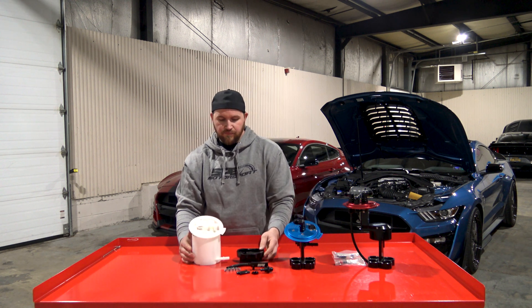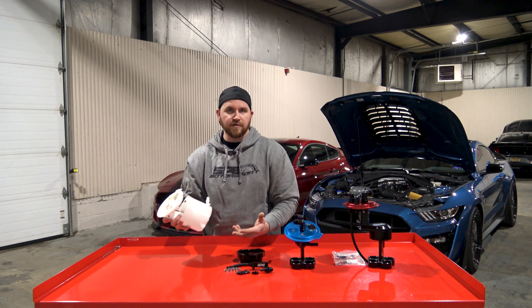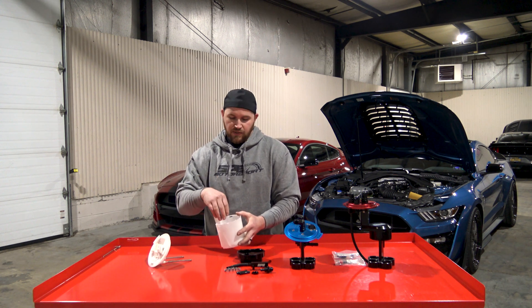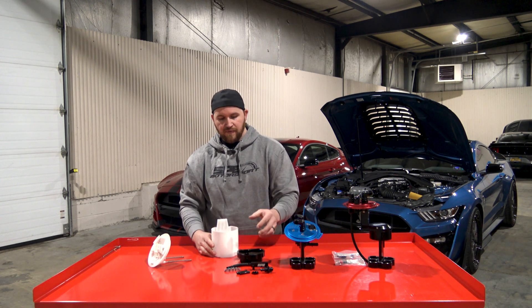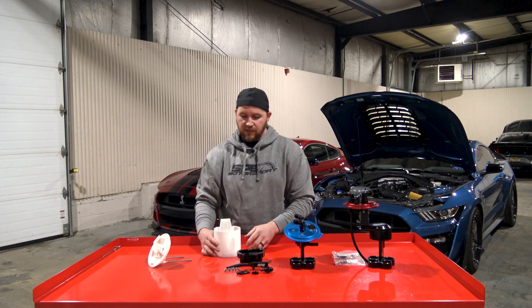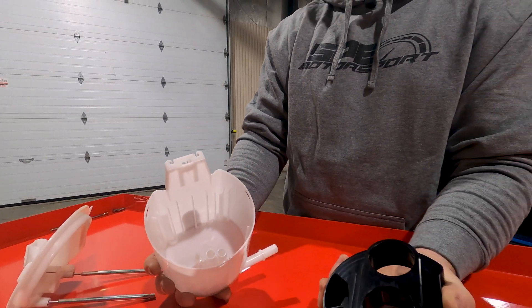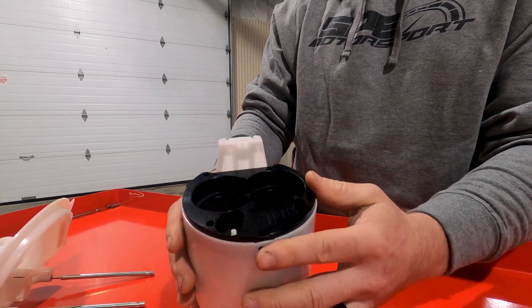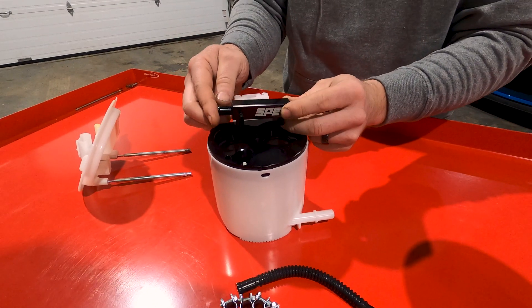On the twin pump setup, which uses the factory bucket, you can essentially take out your factory fuel pump, pull your bucket apart, pull your factory fuel pump adapter out of the inside of the bucket, and then all this stuff will drop in. So inside the fuel pump bucket, it kind of looks like this. This adapter — you'll slide your fuel pumps in, the adapter drops into the bucket and then it'll lock in there. Once you do that, we supply you with the hoses that you need to essentially tee the pumps together.